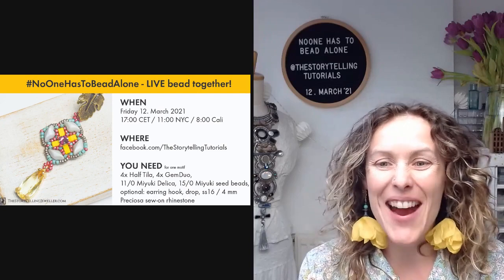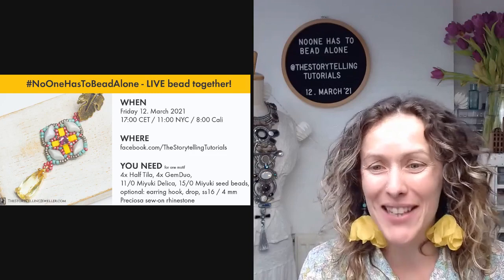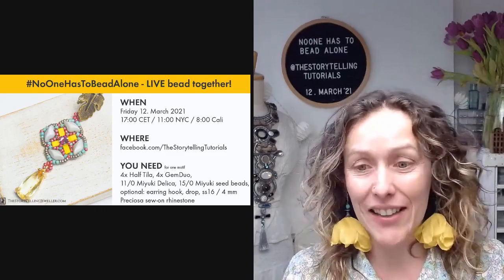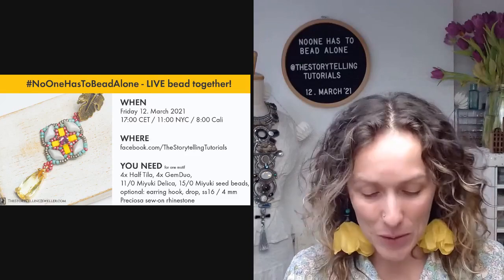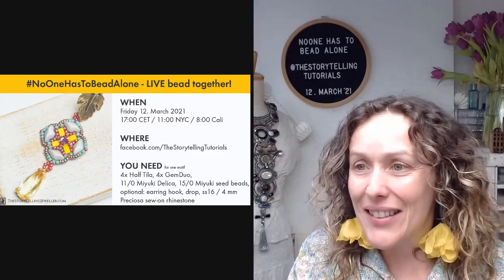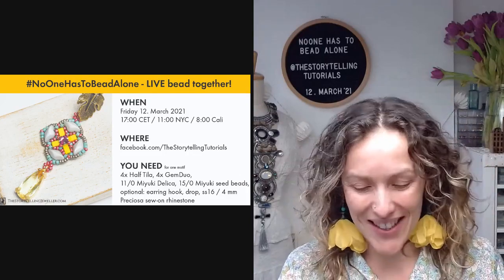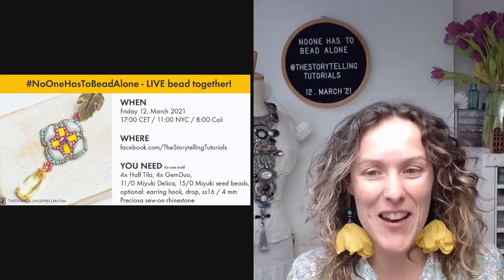Hello everyone, I am Erika of the storytellingjuveler.com and you are watching No One Has To Bead Alone, my weekly beady meeting every Friday, to make sure that even if we are staying in our homes safely, no one has to lack the company of fellow beaders. Today I am going to teach you the little treasures tutorial and I am broadcasting at the same time in the Storytelling Beading Club and on my Facebook page.